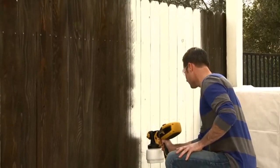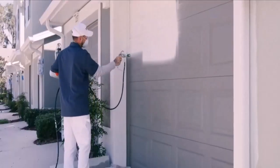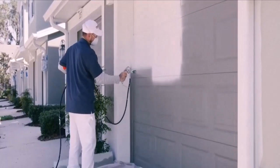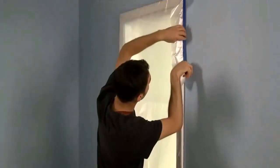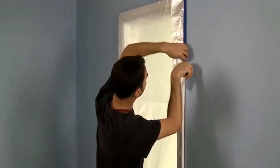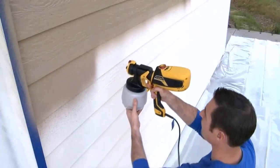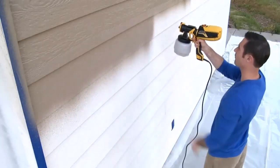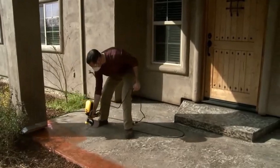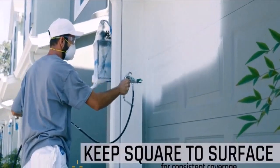Now let's talk about the Ryobi paint sprayer problems. Despite their convenient and easy design that is easy to hold, many customers are not satisfied with this product. Many of them are not even satisfied with the performance of Ryobi paint sprayers. It seems as if Ryobi has failed to surpass others in this niche, as many other brands are ruling the market of paint sprayers, probably because of their quality and good customer reviews.